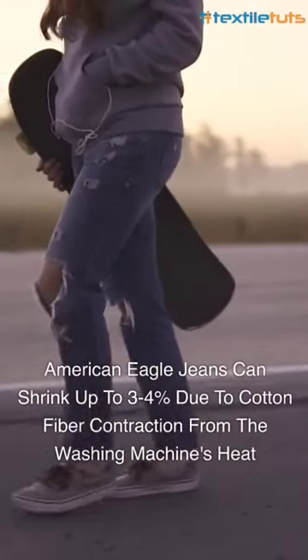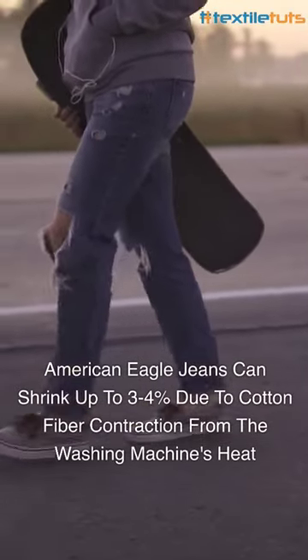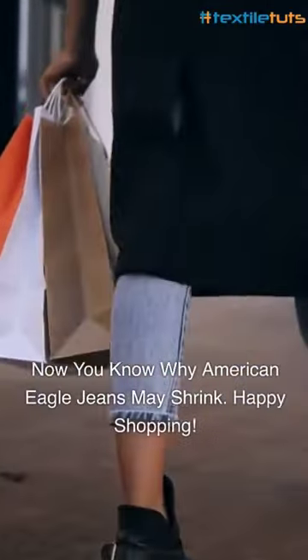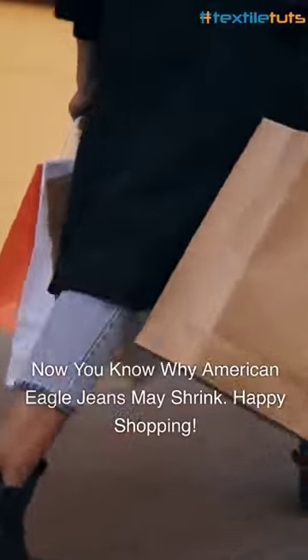In summary, American Eagle jeans can shrink up to 3-4% due to the cotton fiber contraction caused by the washing machine's heat. Now you know why American Eagle jeans might shrink. Stay informed and happy shopping!